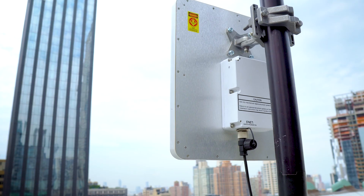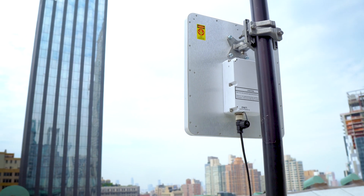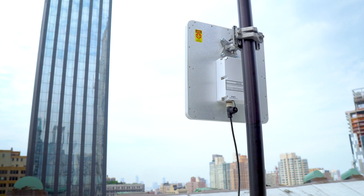Our integrated antenna series includes a point-to-point link which is high speed and allows you to connect buildings or towers to your MANET. Our integrated antenna also allows MPU5 dismount users to connect to others at long ranges. All of our integrated antennas have Wave Relay built right into them.